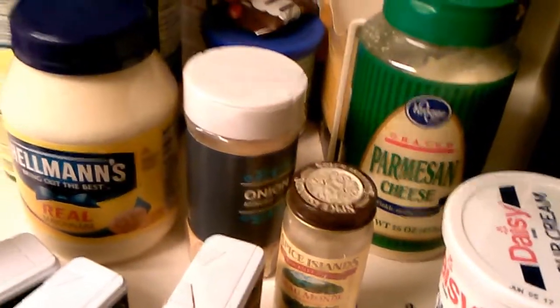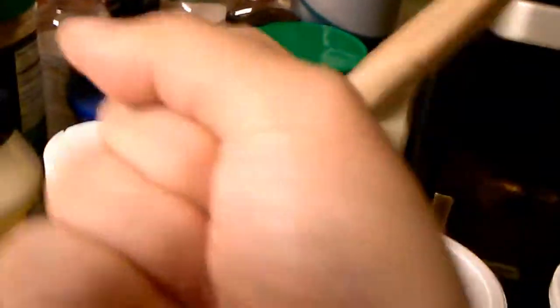This kind of minced onion in the jar. Don't forget this — it gives it just a little bit more oomph, if you will.